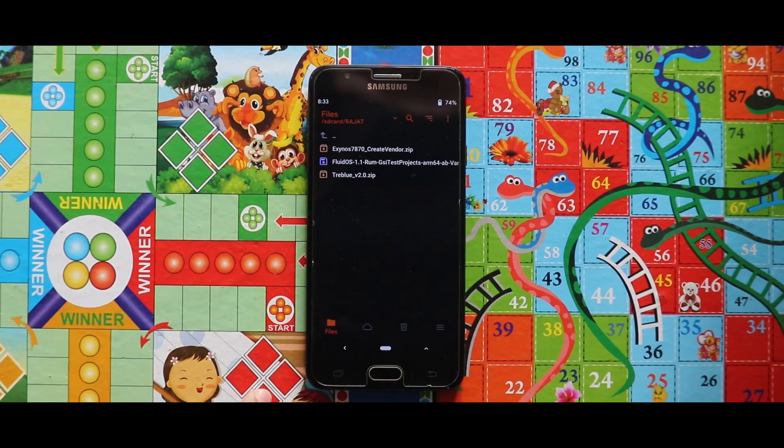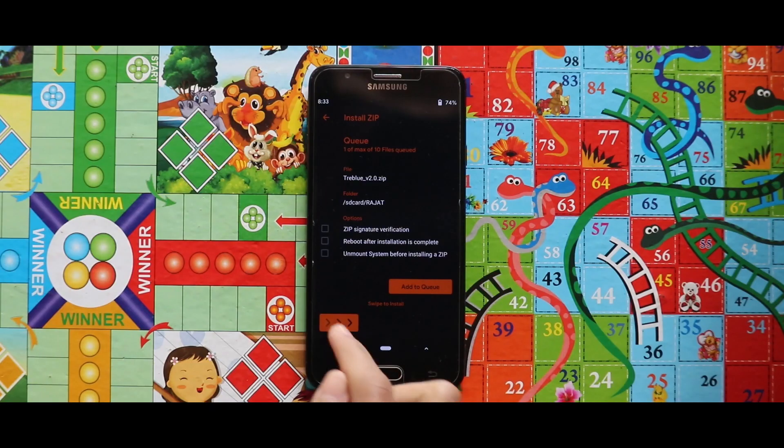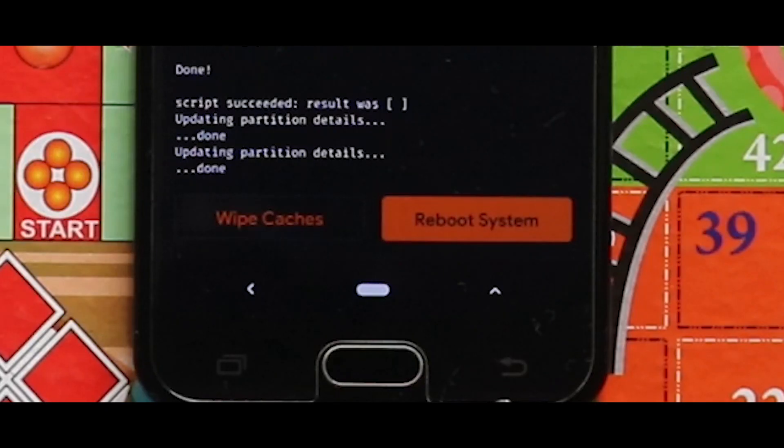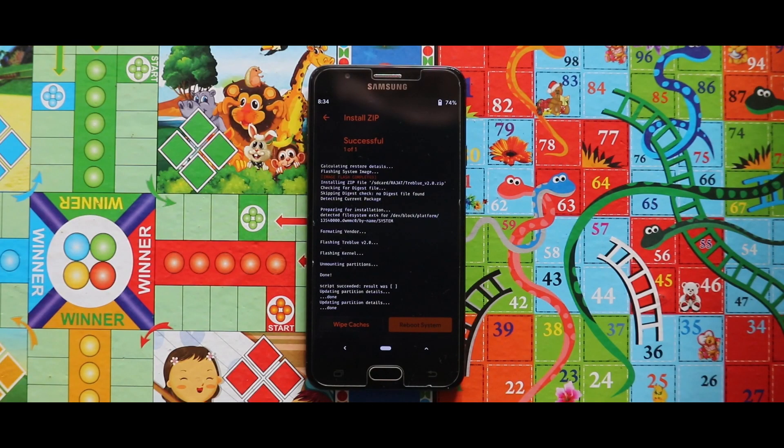Now just flash the Treble version 2 zip file, then tap on Reboot System and your device will be booted automatically.